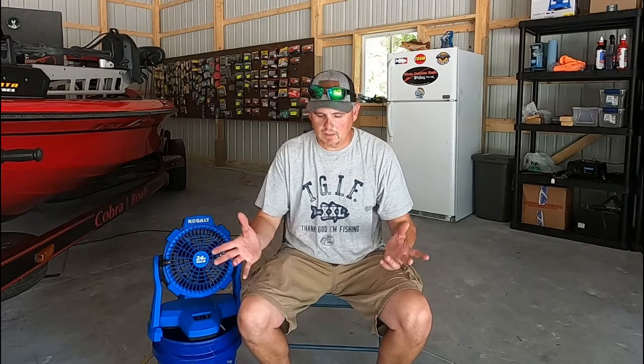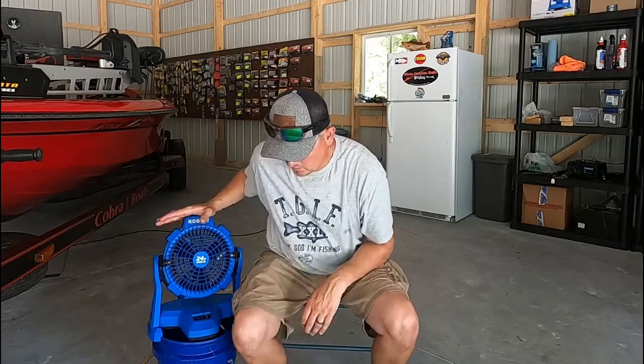As far as today's video, I got something a little different for you guys. I wanted to share — earlier this summer when it started getting really warm — I bought this misting fan from Lowe's. You can tell it's a Cobalt fan, and I've actually been using it out on the boat. It's like a portable air conditioner. I've used it for some other things too, but my main reason for getting it was putting it out on the boat.